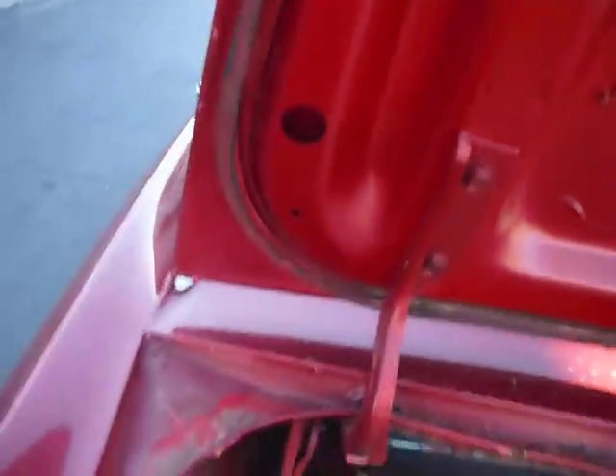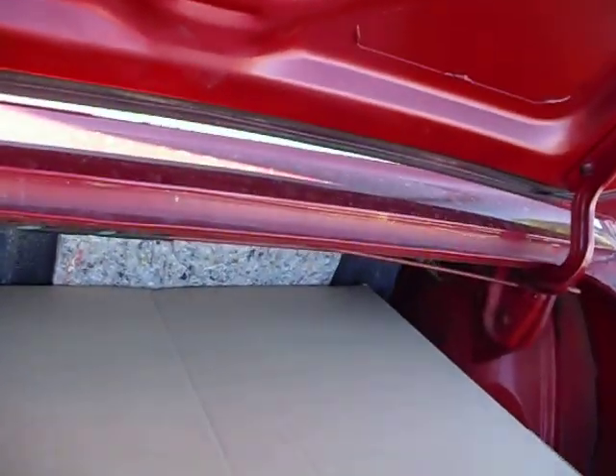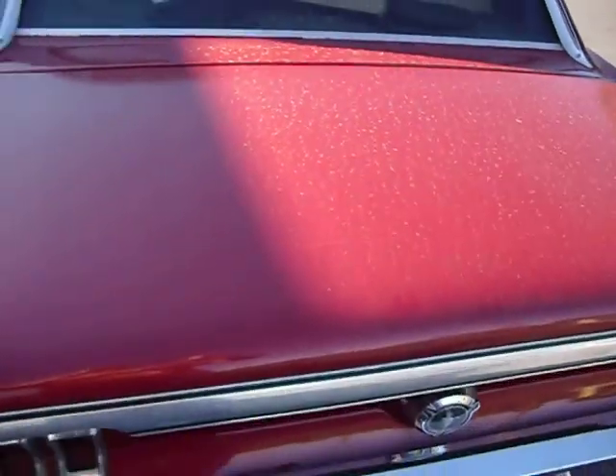Deck lid looks pretty good though. It doesn't look bad at all. So, we got a nice deck lid. That's it on this car. Thanks, Sean from Forrester.